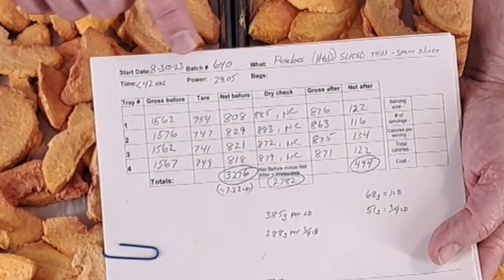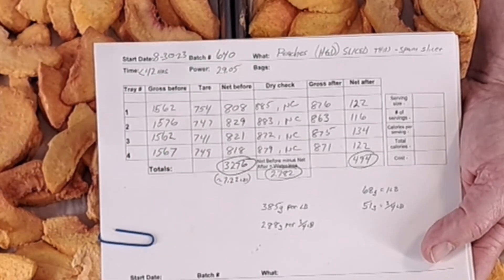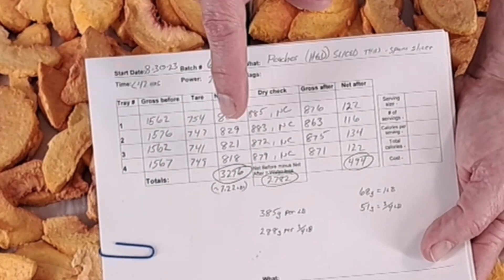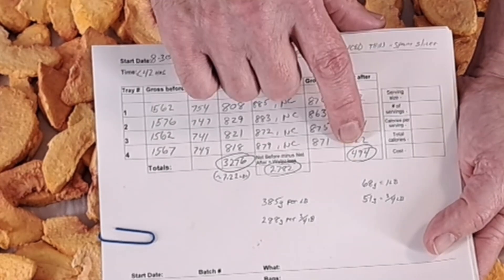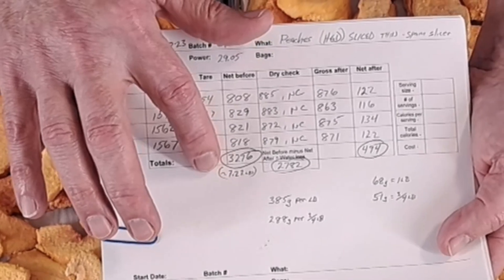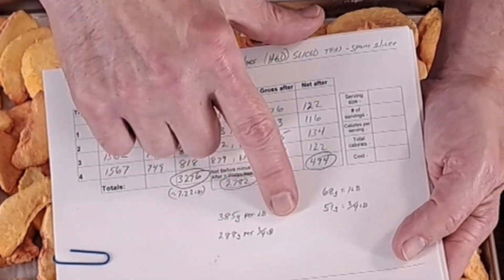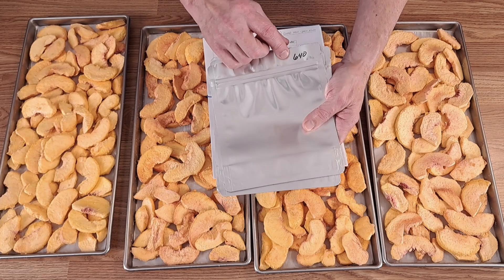So I have the date that it went in, the batch number, what it is, and then the gross weight before it's freeze dried, the tare weight of all the trays and paper, and then the net weight before it's freeze dried. They've got the dry check information, but that's only useful for that instance to check whether it's still losing weight. And then I've got the gross weight after and then the net weight afterwards. Now it's 494 grams of peaches - so it's just over a pound of peaches now as it's dried - it was almost seven and a quarter pounds. So I plan on bagging them in three-quarter pound bags. Approximately 51 grams equals three quarters of a pound, and that would need about 288 grams of water back in to get it back to three quarters of a pound.